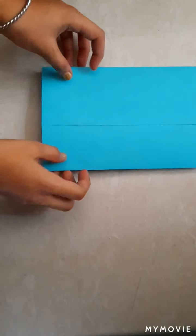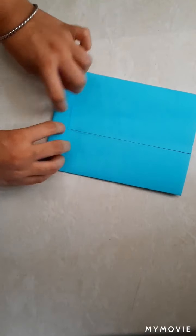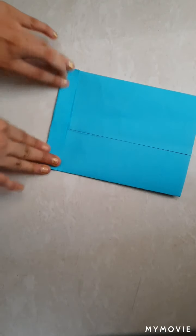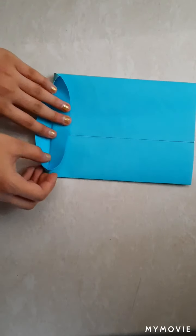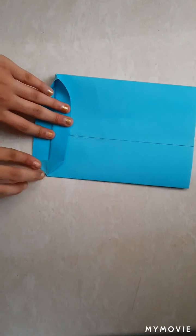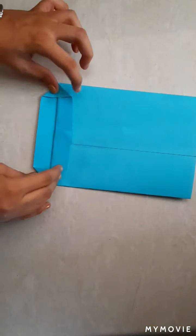After it gets dry, fold it like this. Open it. Do like this.